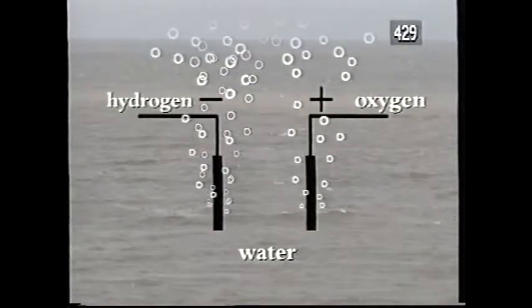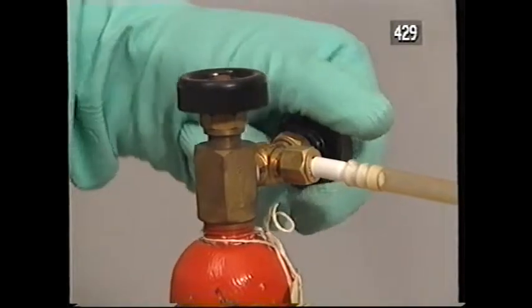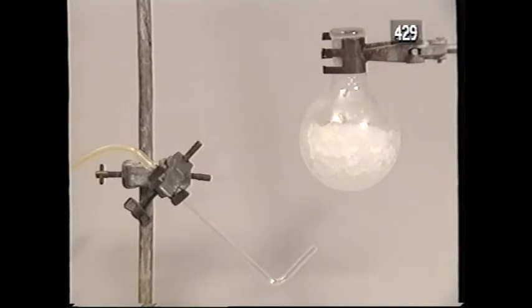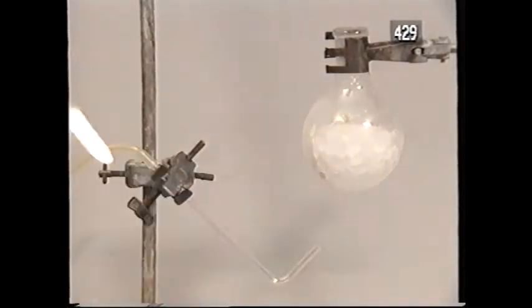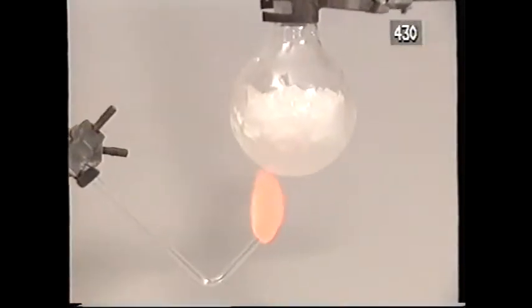Can I put it back together again? I'll use this gas cylinder to pass hydrogen through a jet. When I light the jet, hydrogen burns and reacts with the oxygen in the air. Now, I play the flame onto the surface of a flask full of ice. The product from the flame condenses onto the cold surface.